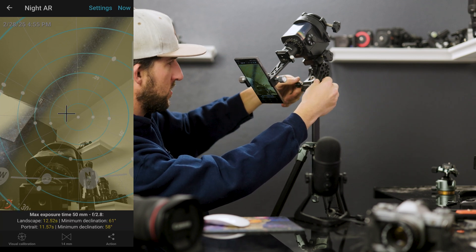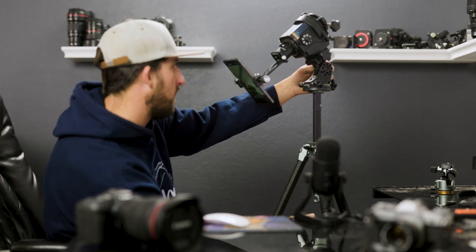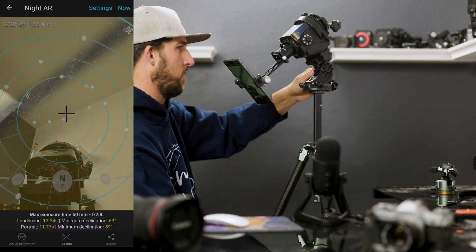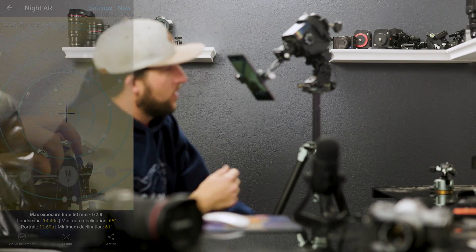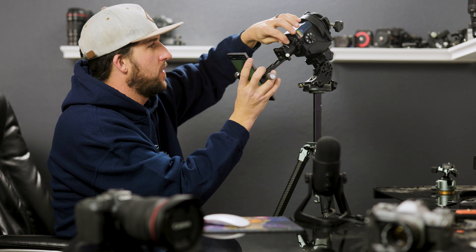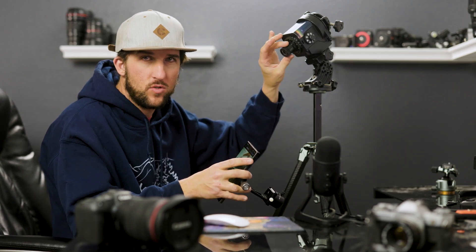I'm going to put this on the tripod and show you how it actually works. We're a little bit off, but I can use these screws to adjust the alignment, drop it down using this screw, and fine-tune it. Now our phone is aligned to the north pole. If I were out at night I could take this apart by unscrewing it and check the alignment, but this should get you really close to pointing directly at the north star.